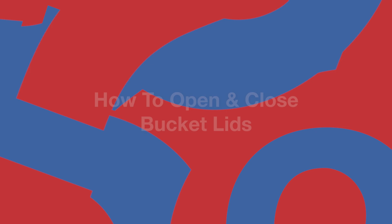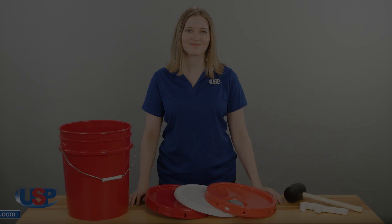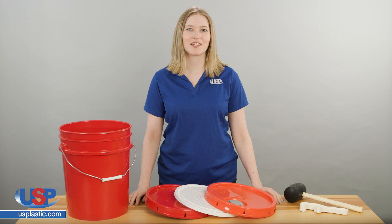Rose here for another one of our FAQ videos. Today we're going to answer our frequently asked question: how to open and close our bucket lids.